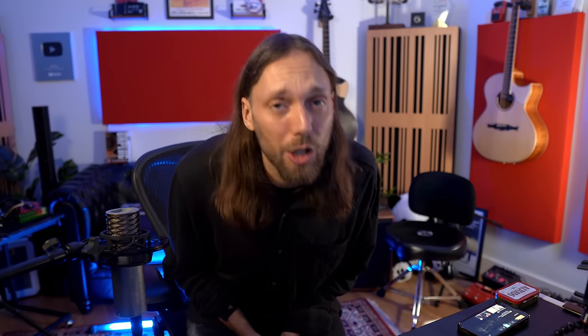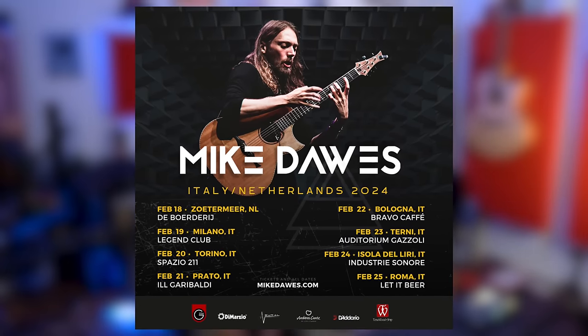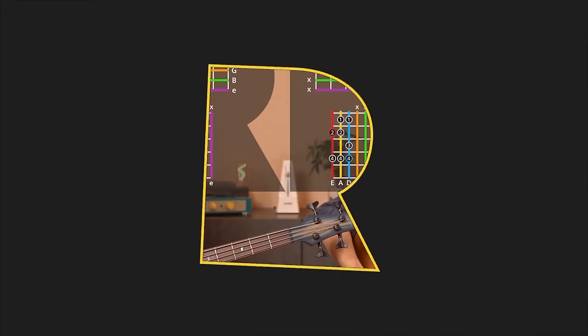Thanks very much, folks. Don't forget to check out the link in the description to the free trial of Rocksmith Plus. Thanks to Ubisoft for sponsoring the video, and do check out the new Prince of Persia game which I play a little bit of guitar on. I'll be out on tour this year in Italy and the rest of Europe, as well as the USA and the UK in March. Don't forget to subscribe to this channel where the announcement for my next studio album is coming very soon, as well as many new music videos. Take care and enjoy Rocksmith Plus. Cheers.